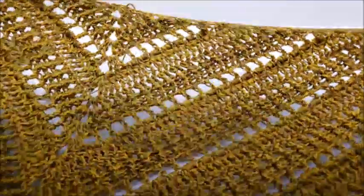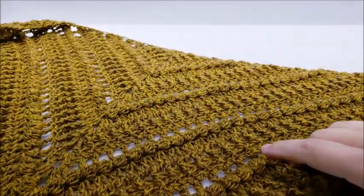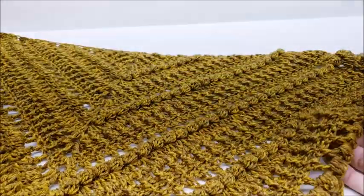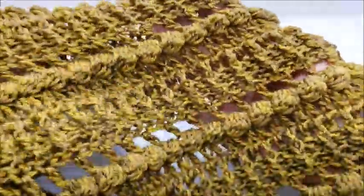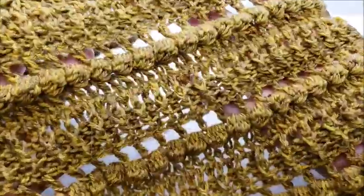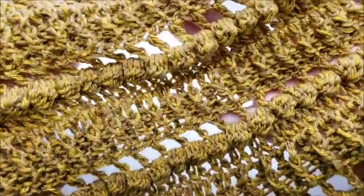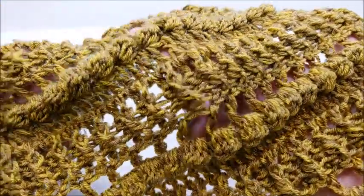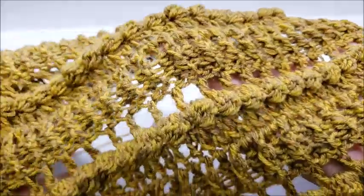Today I'm going to show you how to make this cowl slash shawl. You can make it a lot bigger and make it a very pretty shawl, but for tutorial purposes I cut it a little short and made mine a cowl. You can do as many rows as you want. It's got ribbing and bobbles. I would consider this an intermediate pattern — you need to know bobbles and front post and back post stitches.